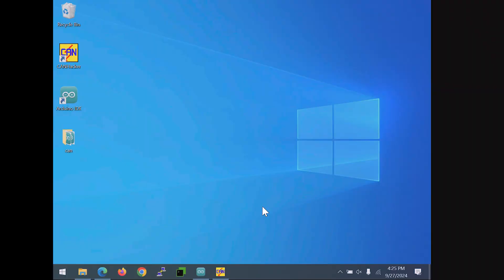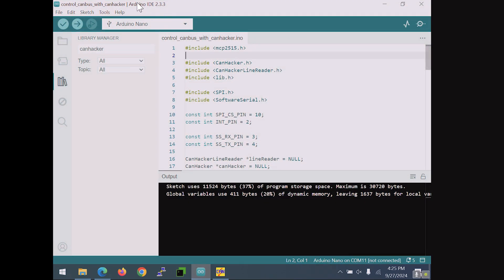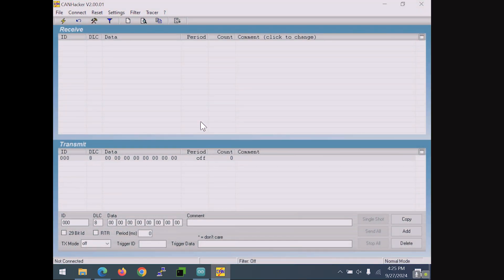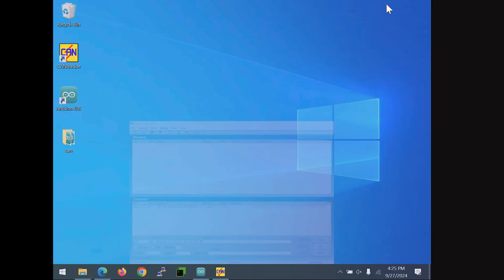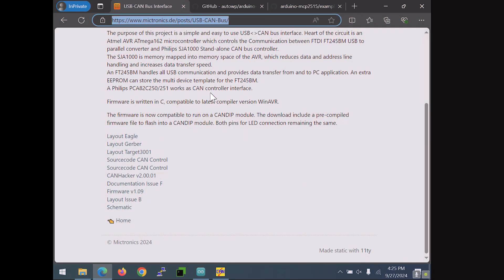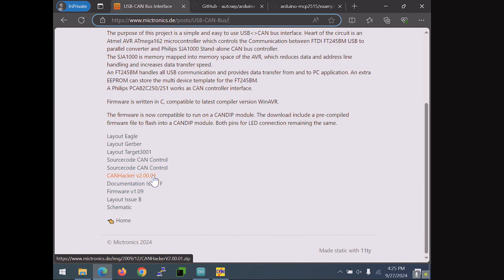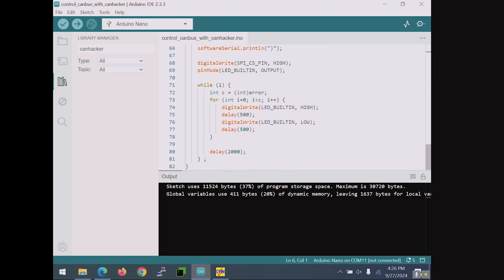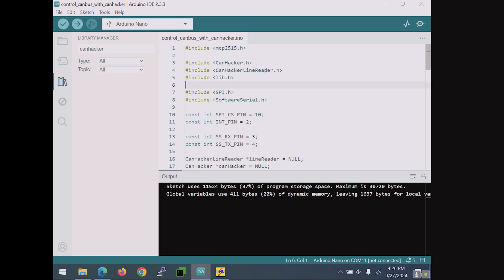You need two programs: the Arduino IDE, which you can get from Google, and a program called CAN HACKER. I wasn't able to get Savvy CAN working but there are other options - CAN HACKER is good enough. You grab it from the provided website. The Arduino sketch we'll use doesn't interface directly; it acts as a passthrough sending data to CAN HACKER. You'll also need to install a couple of libraries manually.